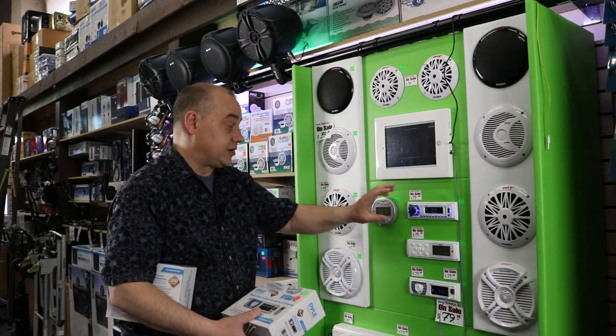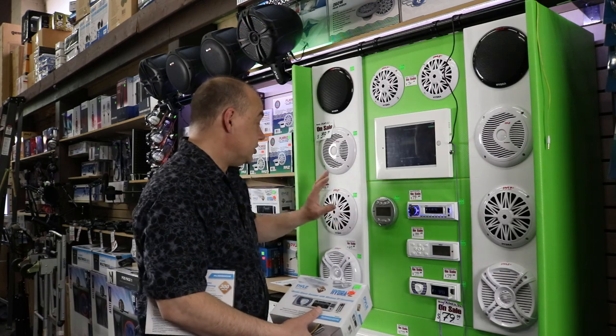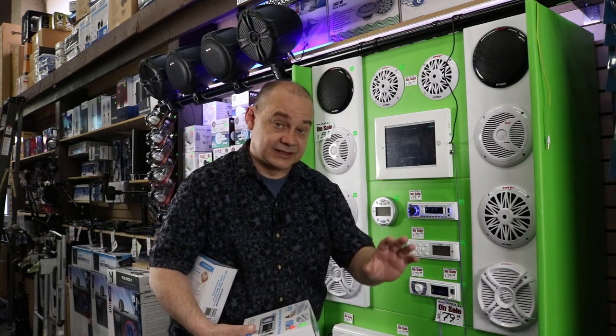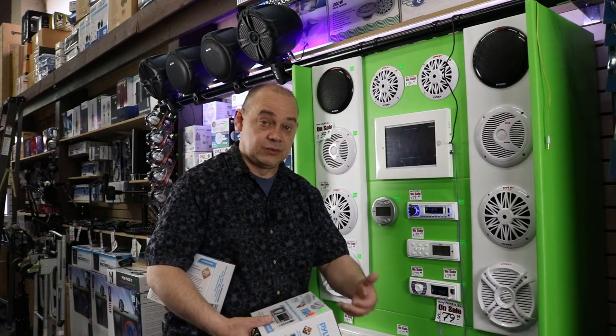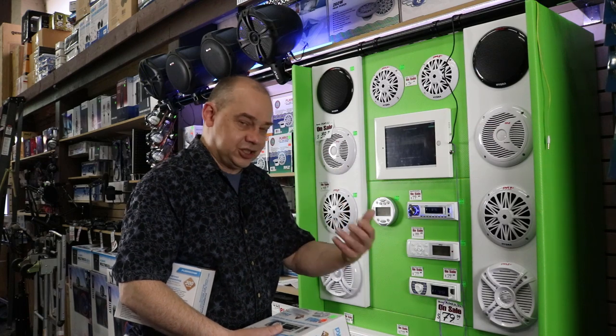You're going to get great sound out of the four channels already powered inside these units through speakers like that. Don't use head units to run wakeboard speakers or any really top-end driver package, because they want more power to get themselves going. It doesn't matter what the wattage rating says — they just need more power.